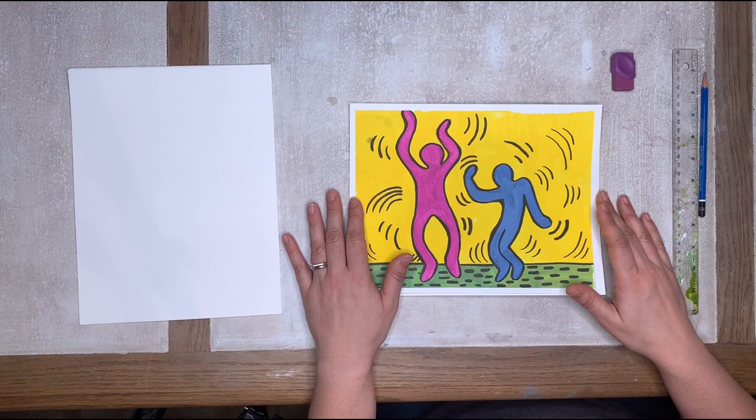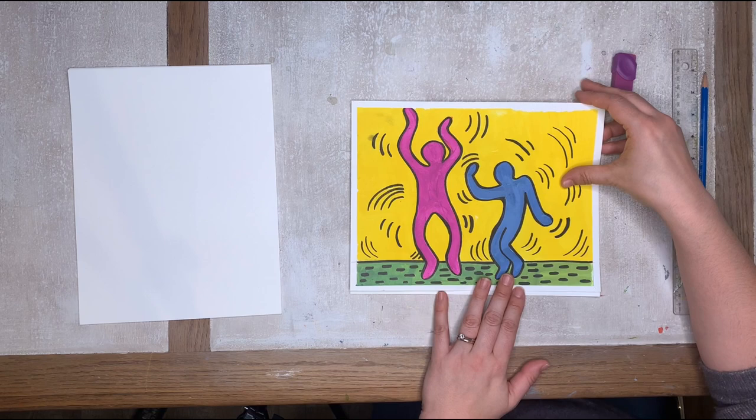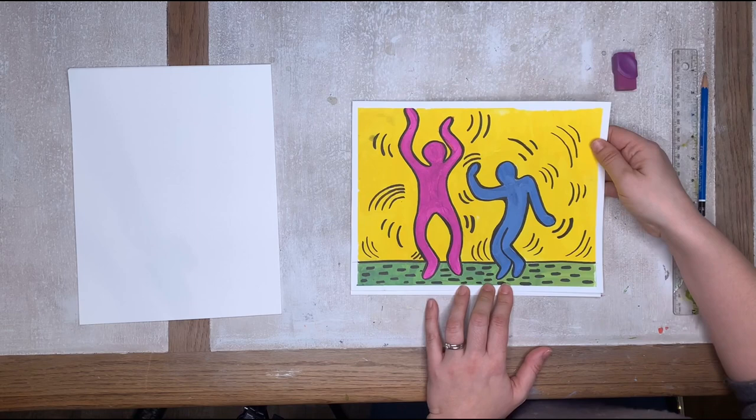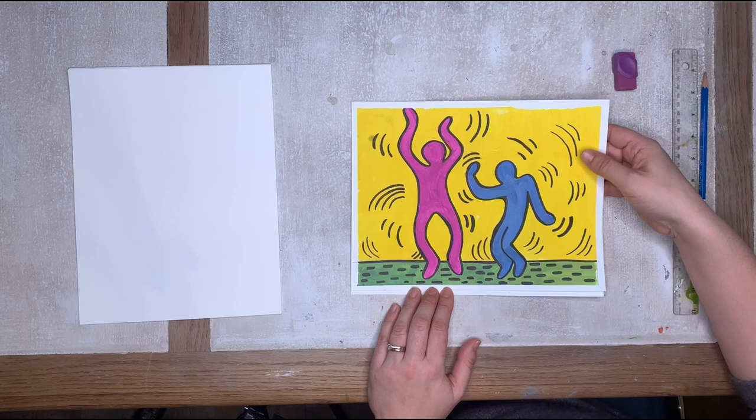Hi everyone! So today we're talking about Keith Haring, and our art project is about his style of painting. He did a lot of mural work and very simple designs. What we're going to create today are — I like to call them the 'party people' — and we're going to be creating those today.